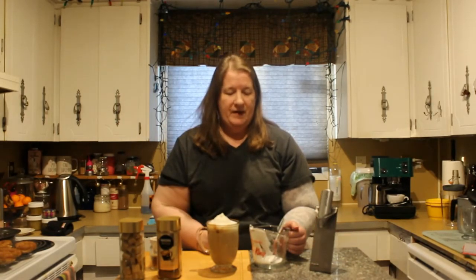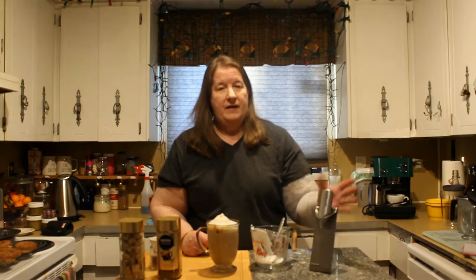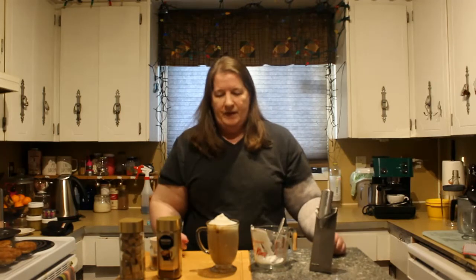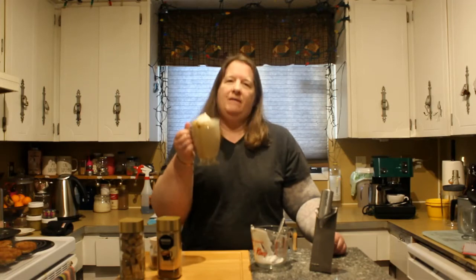I get it on sale for $4.99. The measuring cup is approximately $10 to $12 in your local store, Walmart, anything like that — these are Canadian prices. And then your wand is anywhere from $10 to $20. Look around, you can get a coupon for Bed Bath & Beyond, pick one up there or get it on Amazon. And that is how I make a simple cheap latte.